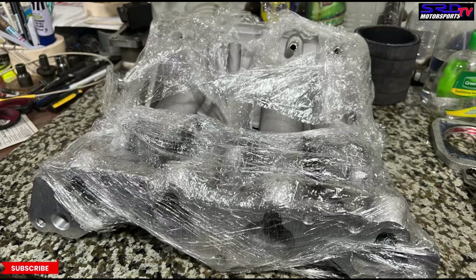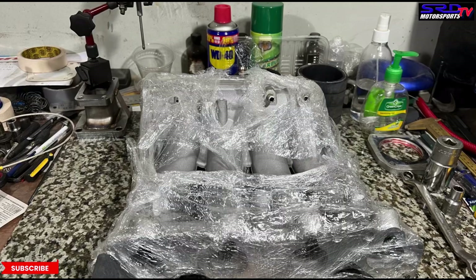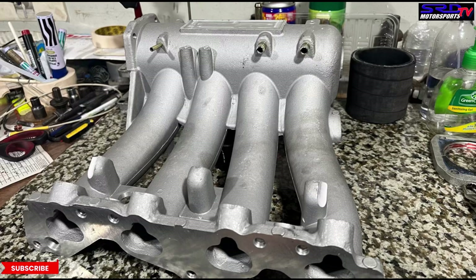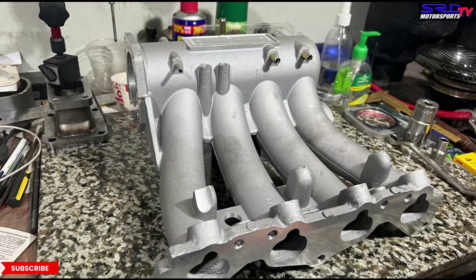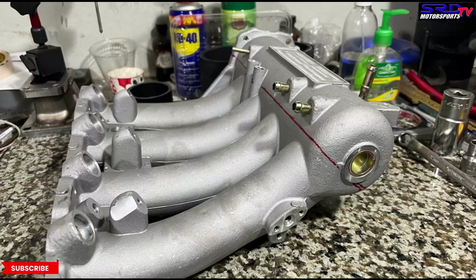We've unpacked the manifold. For those wondering, in the Philippines we have 7,600 or so islands and only 2,000 are inhabited — so unless you're in the National Capital Region in Luzon where we are, it has to be shipped. Now here it is unpacked: you can see the runners are softly tapered and it has a good, gradual bend — not abrupt like the OEM that bends upward and causes flow disturbance.